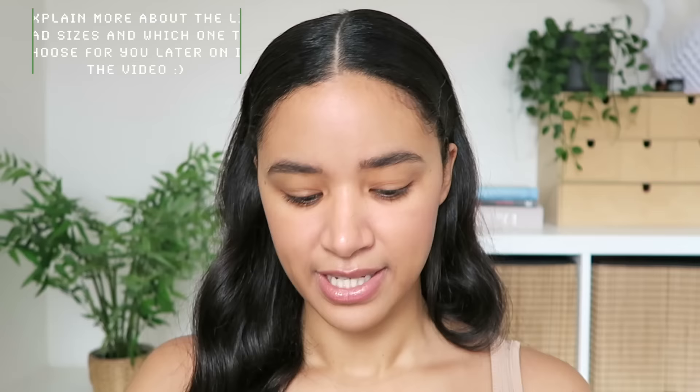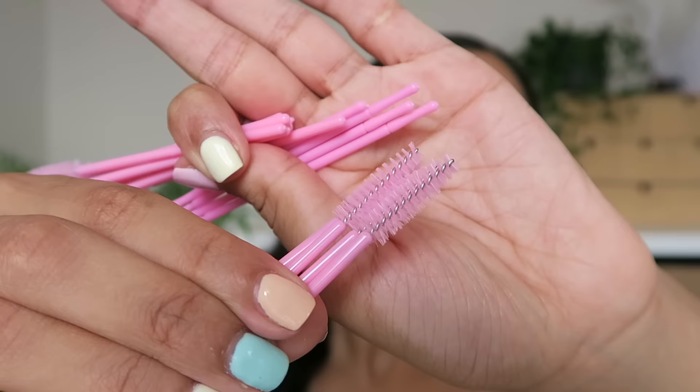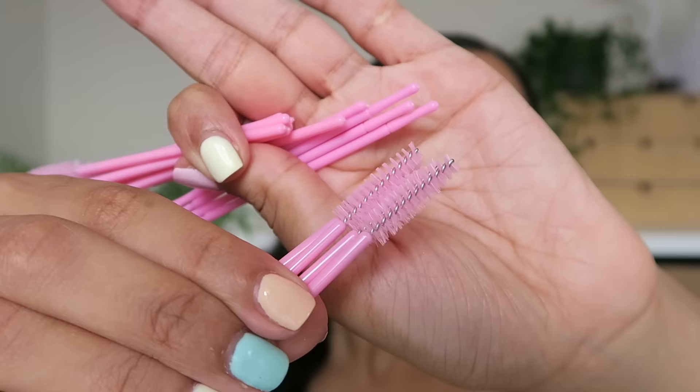The clean tool is just a Y-shaped piece of plastic — they've given you a few, which is good. The lift pads are what you wrap your lashes around to make them curly. My lashes are really straight so I'm going to go for the smallest one. The lash lifting tools are plain spoolies and tiny applicators, and you get quite a few of those. I've also heard you can use this kit to do a brow lamination. I'm going to use water where the instructions say to use water.